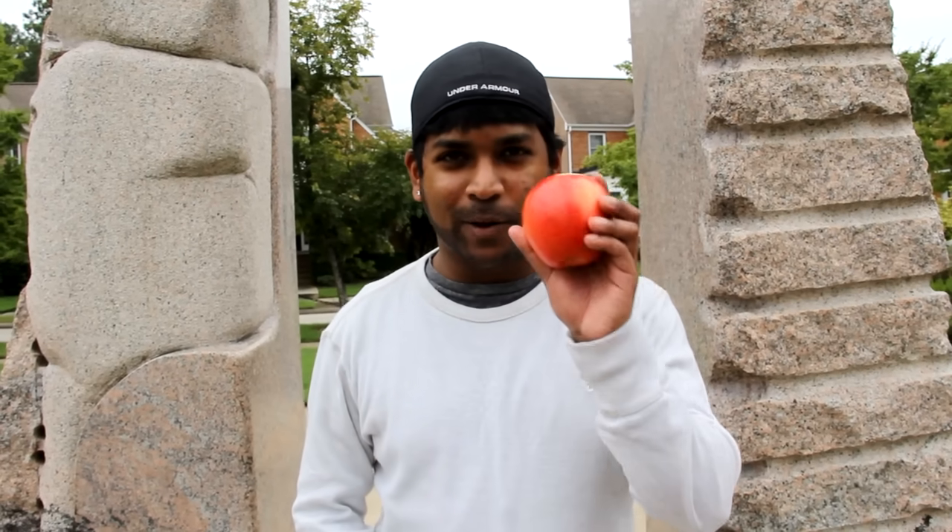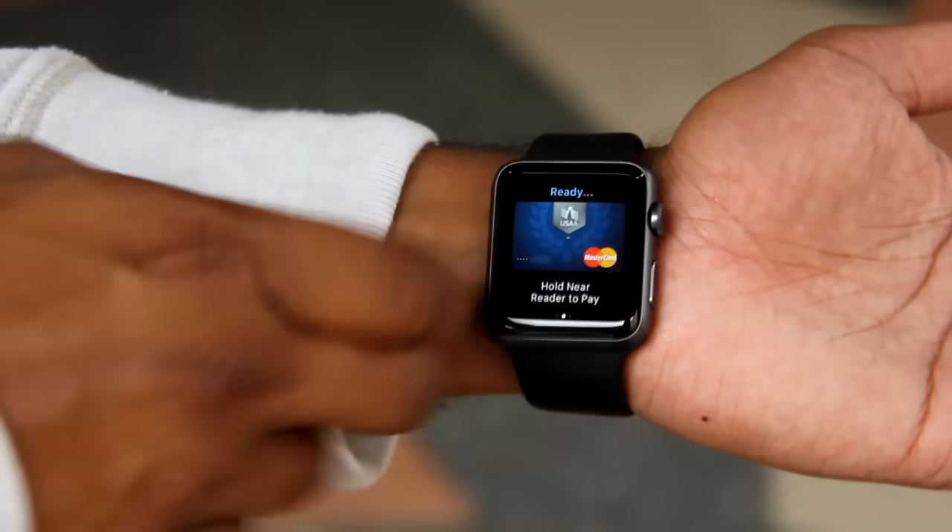Hey guys, for this video I'm going to fool employees by using Apple Pay with an actual Apple. The way that's going to be done is I'll have my watch with Apple Pay activated hidden underneath my sleeve. Hope you guys enjoy the video.